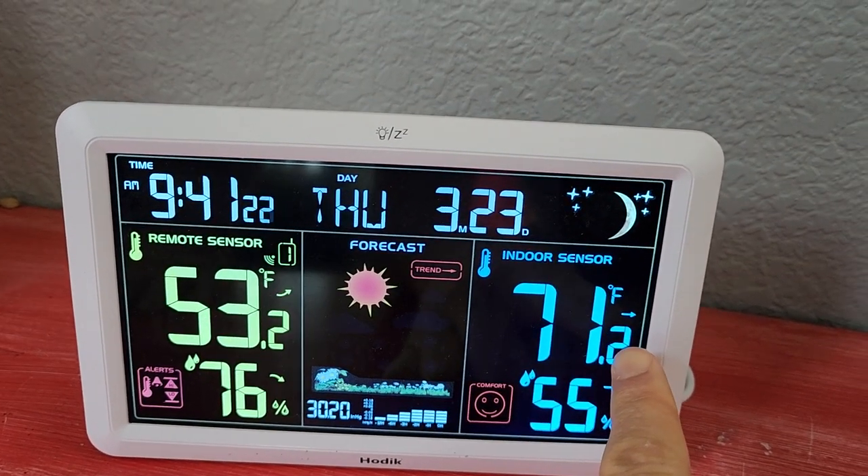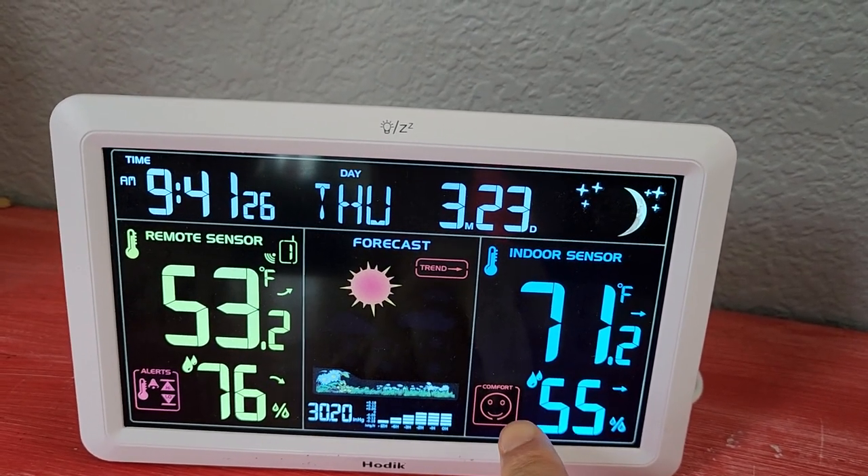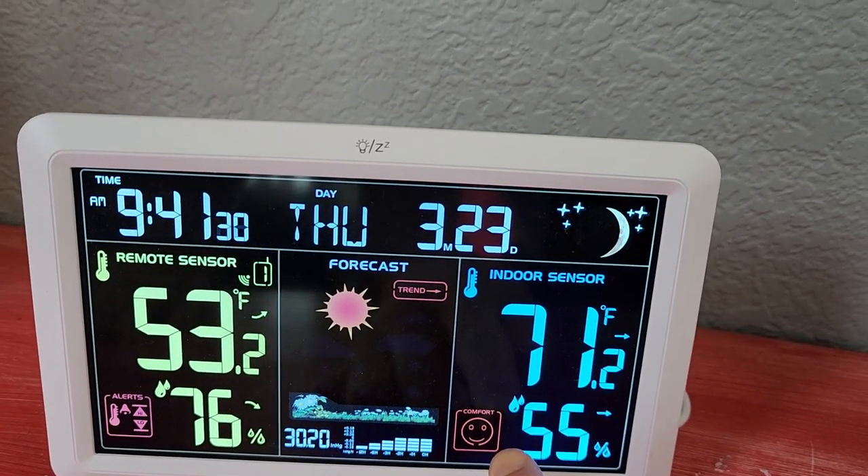Your indoor temperature setting, your indoor humidity, and a little emoji to let you know at a glance how the humidity level is.